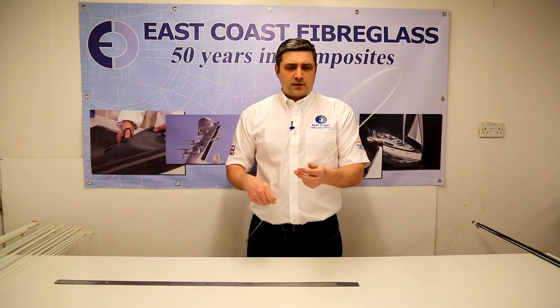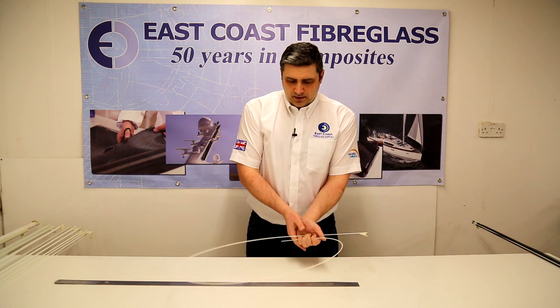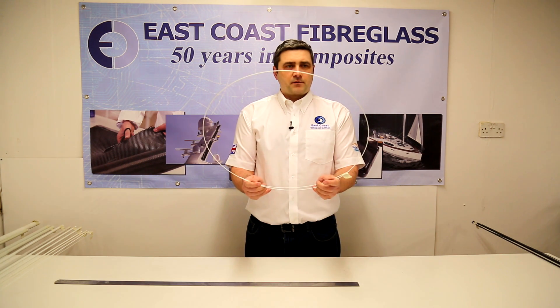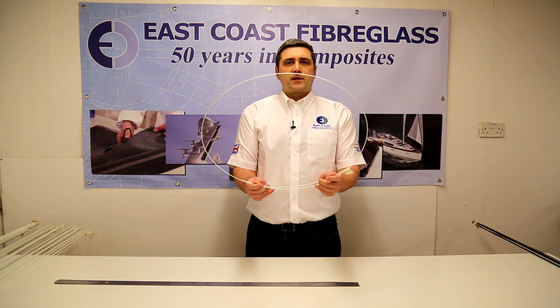Again, it's quite self-supporting. You can actually take this to about 50cm on this one and you can see it'll quite comfortably support itself in a circle.